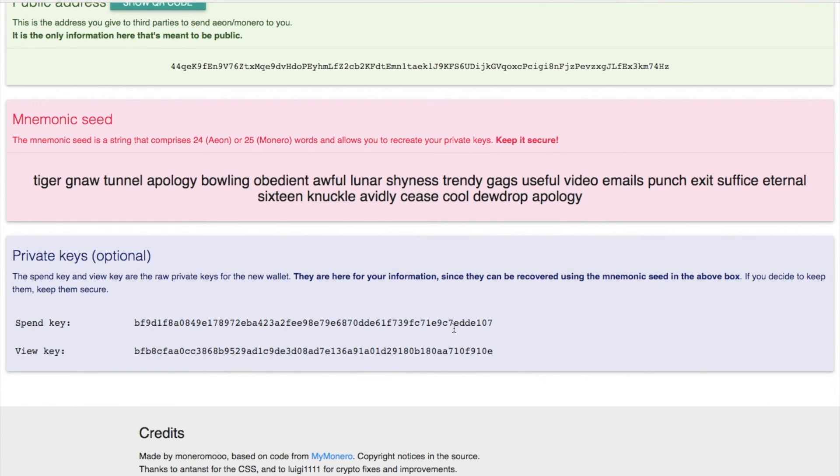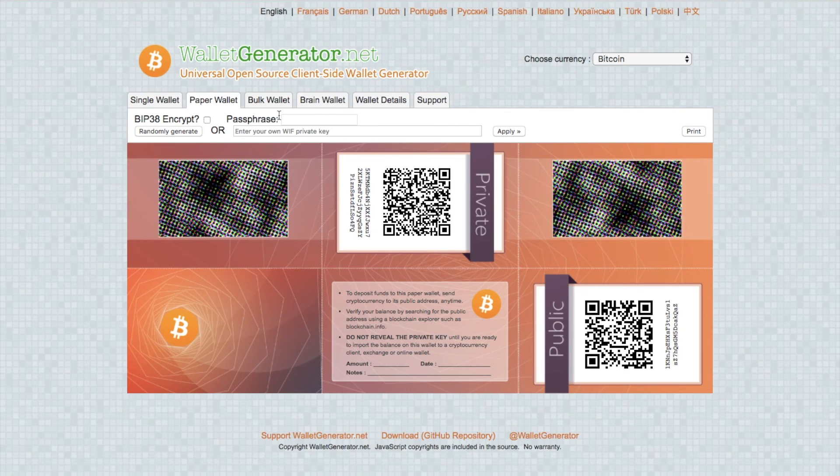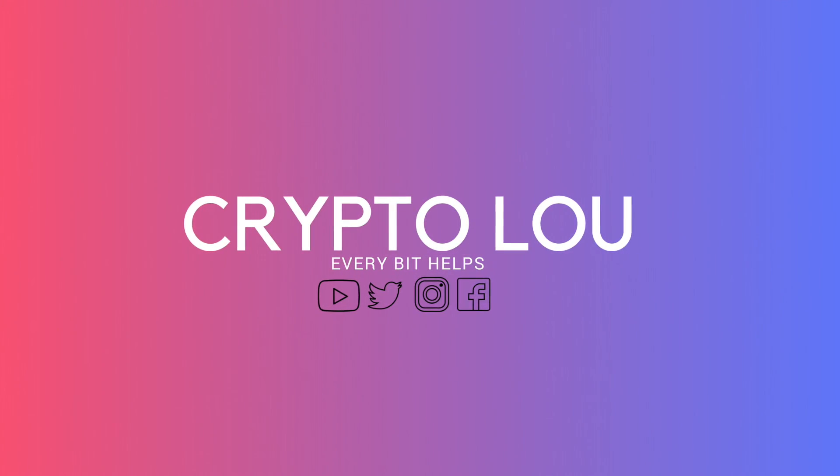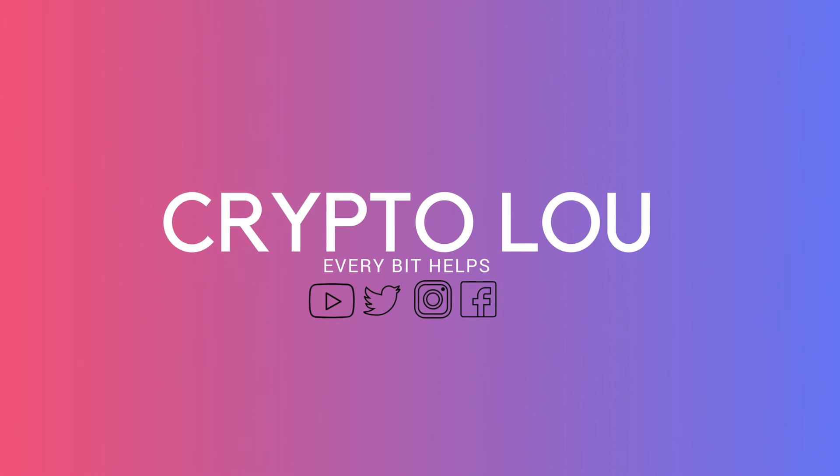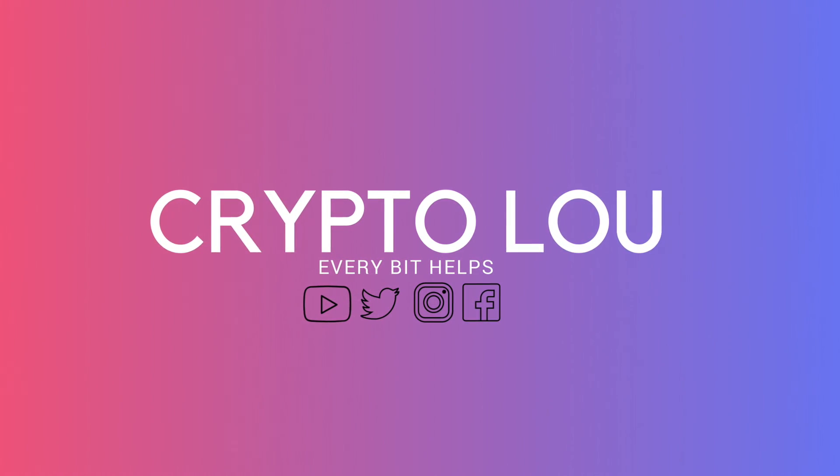Please ensure that you print this off — and when you print it off, ensure that your Wi-Fi is turned off and your computer is no longer connected to the internet. Then keep it somewhere safe, locked away in a safe or in your wallet. That was a brief overview of how to store your altcoins offline using paper wallets. If you found this useful, please give me a like. If you have any questions about this beginner's guide, put them in the comments below, and if you'd like to see more tips, reviews and tutorials, please hit subscribe. Thanks and I'll see you soon.